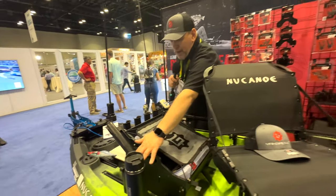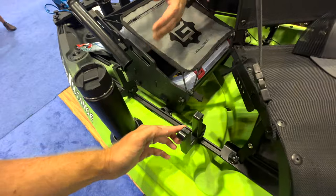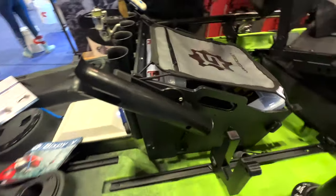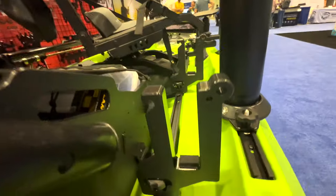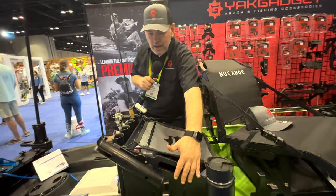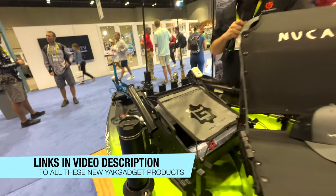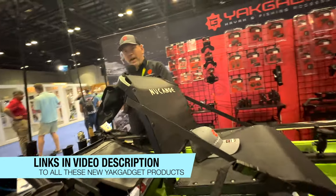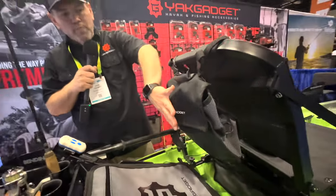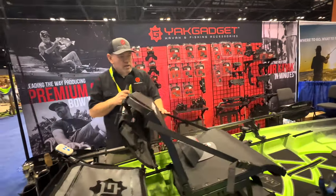Over here we have our bump board holders, which have been incredibly popular — you put your catch board in there, and new products like the Hack Attack leaderboard fit in as well. We make that for Hobie with H rails, for this boat, and as a side attachment to our LP Crate. On the back of the seat, we've got our Quick Pack seat bag that fits two 3700 Plano boxes plus two zipper pockets, giving you a lot of storage right there.